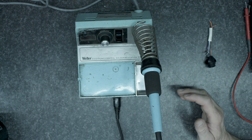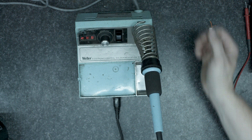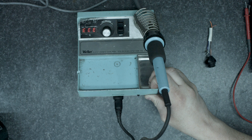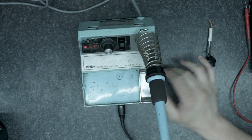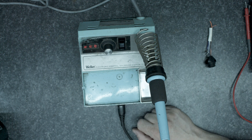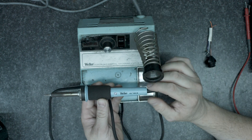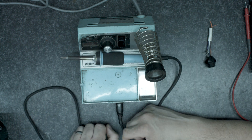Hello and welcome to a rather impromptu video. I'm coming to work this morning to turn my soldering iron on to do some work and it has decided it wants to display EEE on the screen. It's a Weller EC2000 with a Weller 1201 iron on it. The iron I'm using is a fairly new iron but nothing's going on.